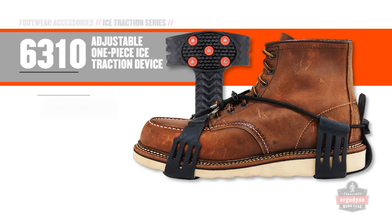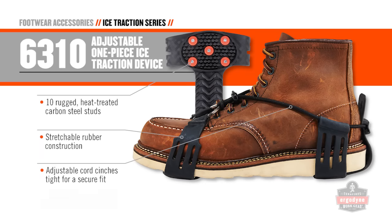The adjustable cord on the 6310 cinches tight for a secure fit that is rock solid.